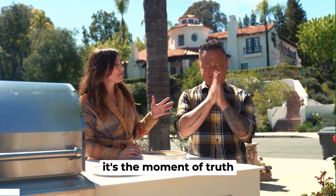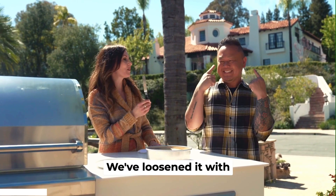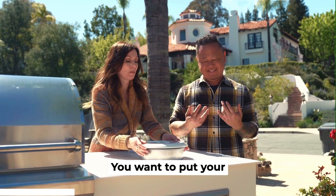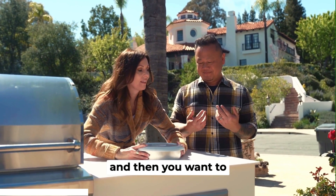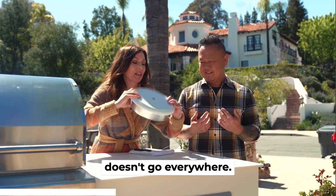I'm ready Allie. It's the moment of truth for your pineapple upside down cake. Mental drum roll. We've loosened it with our offset, now we're gonna invert it on our plate. So you're gonna put your plate on top and then you want to flip it over super fast so that it doesn't go everywhere.